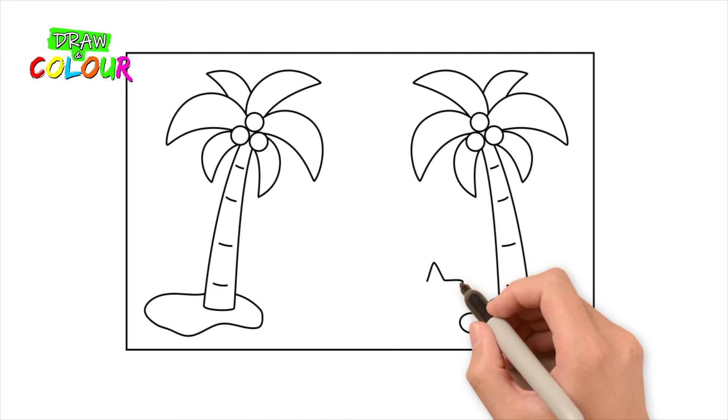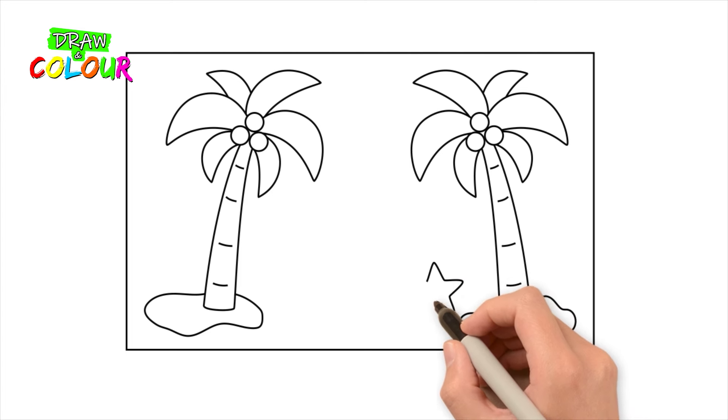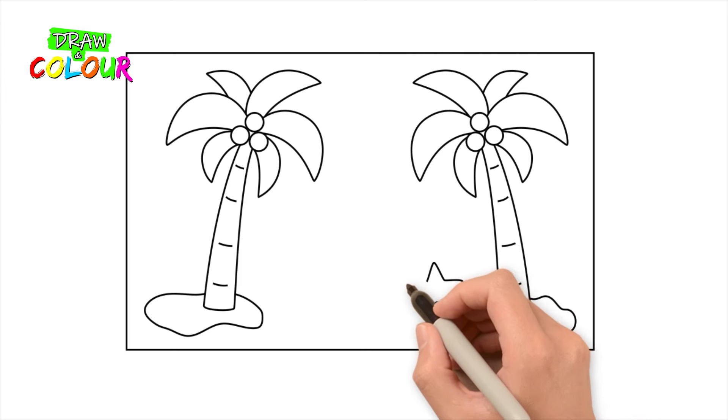Draw a starfish with 5 lines in the shape of an upside-down letter V and many small circles inside it.